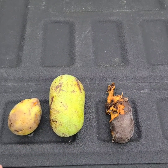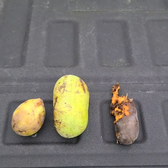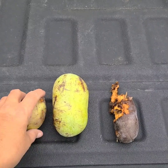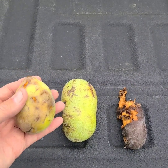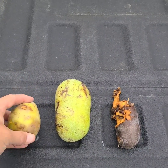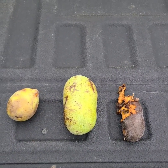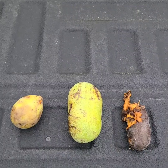I didn't know if I'd ever be able to enjoy my pawpaws, and here they are — second year in a row I have some fruit. I just have to do a better job of getting out there earlier in the fall. These turned real quick, so I just need to remember to get out there.